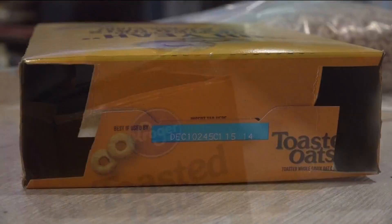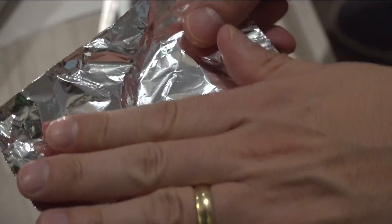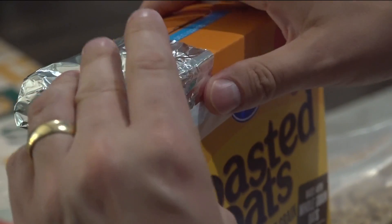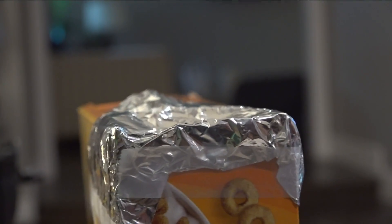Now cut two squares on each side of the lid of the box. Place a sheet of aluminum foil around one of the holes and tape it — you won't need that much tape, just enough to hold the foil on each side. Finally, take the push pin and poke one hole in the center of the foil on the top of the box.